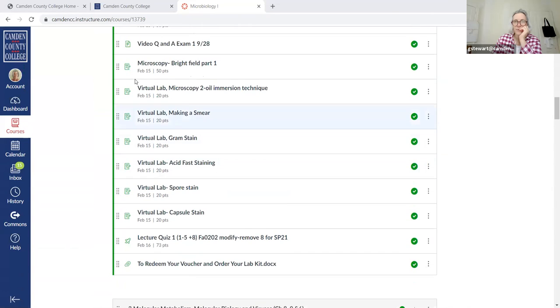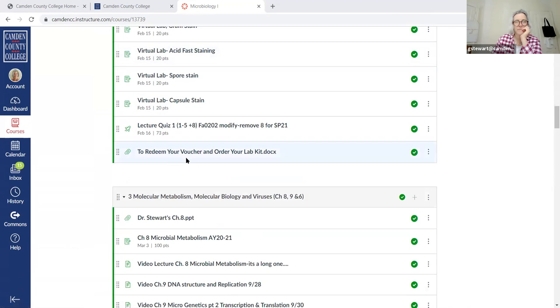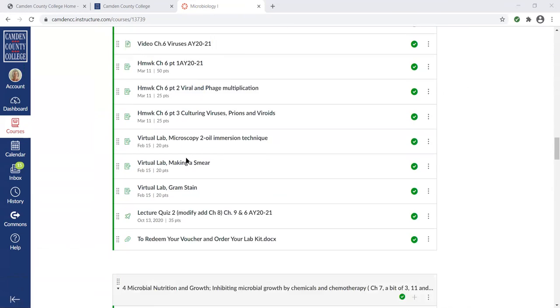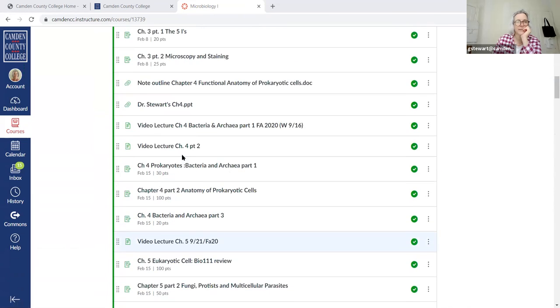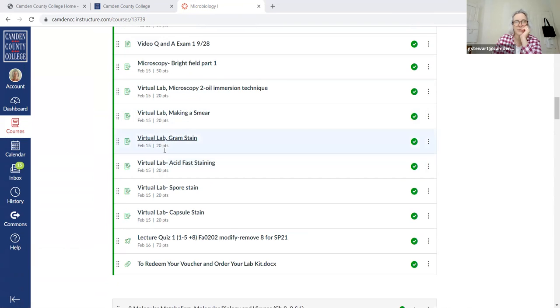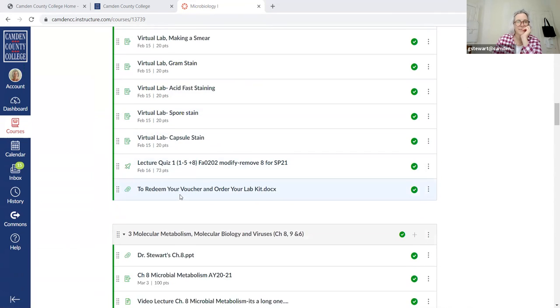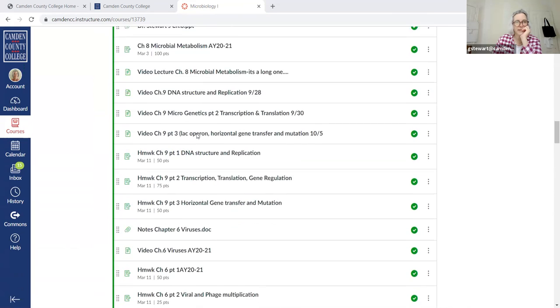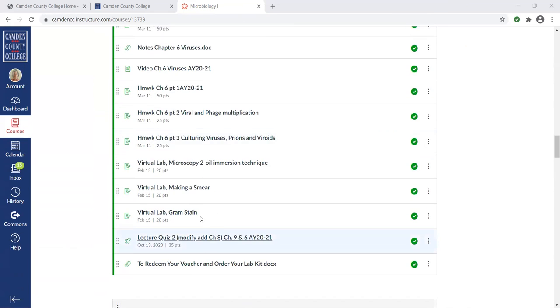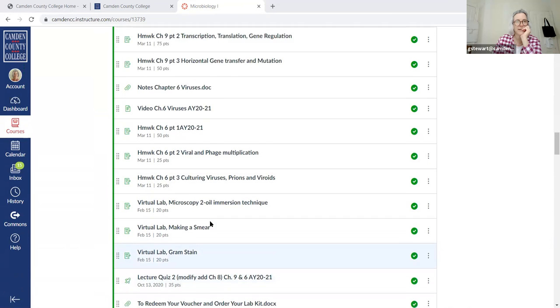Same for the virtual labs — they don't let you finish without a hundred either. Whatever the points are assigned, they make you do it until you get all the points. Also, I have not yet removed chapter eight — I'm working on it. I'm going to take that off the quiz and put it on the next one, as we talked about last time.